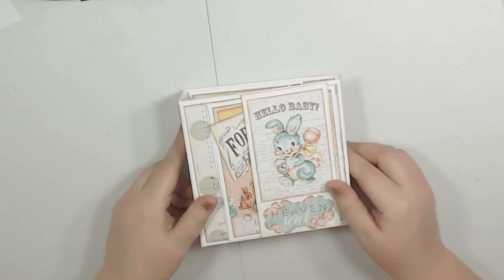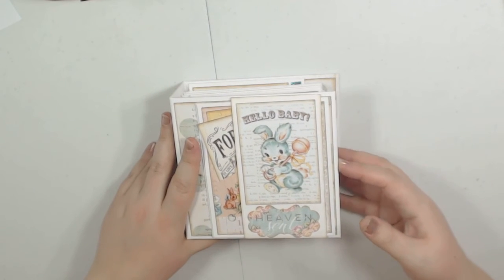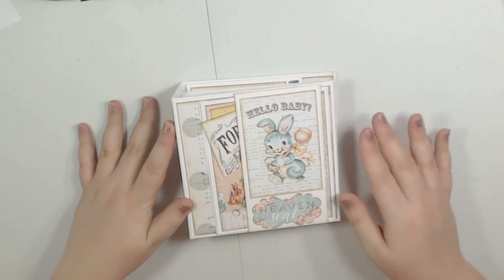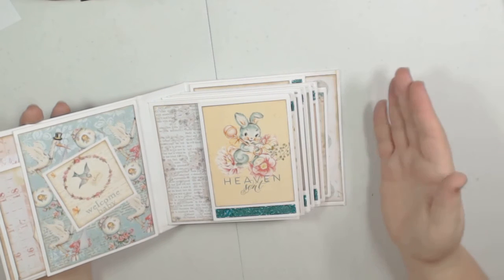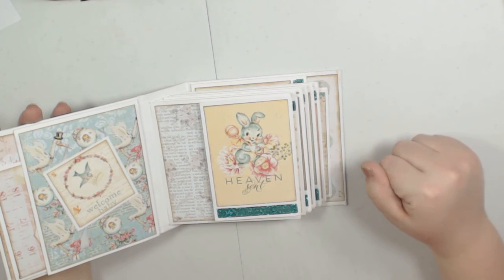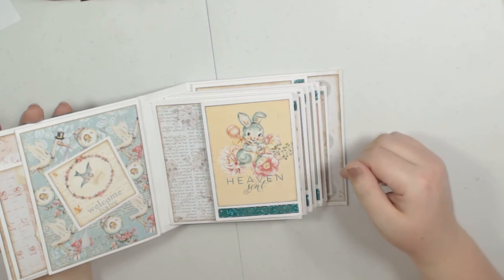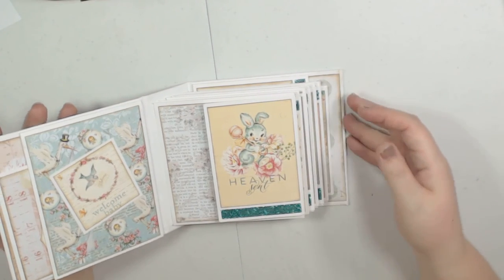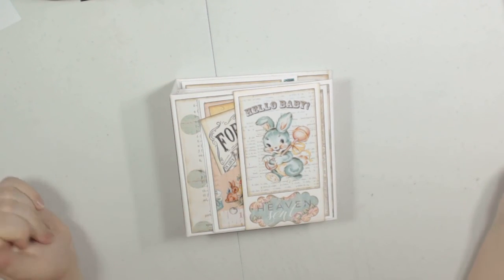I'll provide the measurements in the description box for this particular album. I'm not going to do another tutorial since I've already done the Authentique Nestled tutorial using the same style, so if you need a tutorial to follow, just take the measurements I provide down below and follow along with the Nestled tutorial to create this. It's a super easy one that comes together super quickly and makes for a great gift. I hope you like it — thanks for watching, bye-bye!